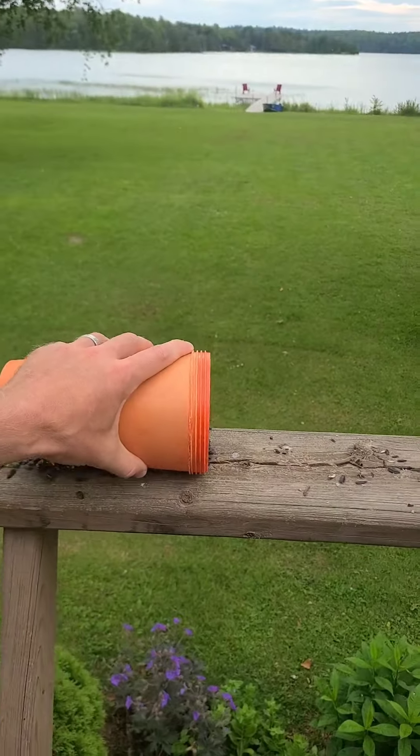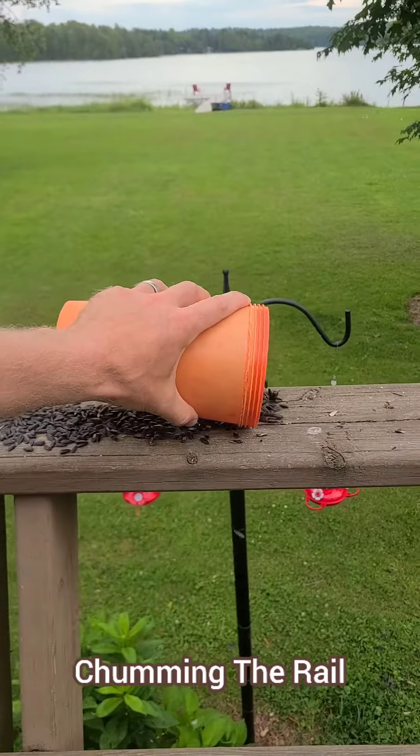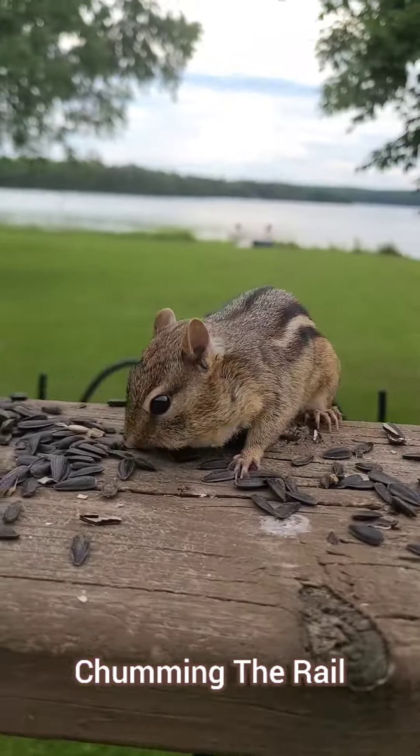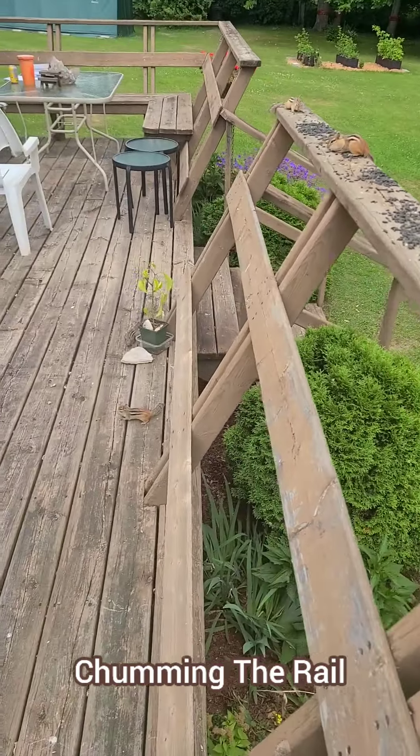We're going to start with initiate-level chipmunk techniques, also known as chipmunk long game. We call this technique chumming the rail. It's all about dumping out a heaping row of seeds to attract chipmunks to your general area while still allowing them to stay at a distance from you. Be consistent and patient.